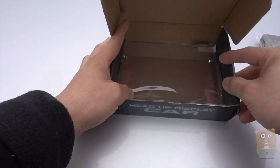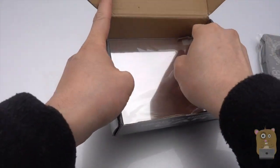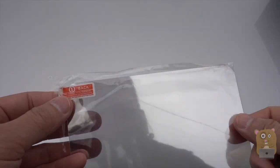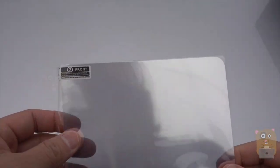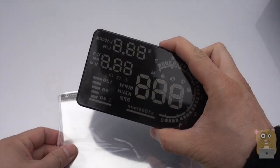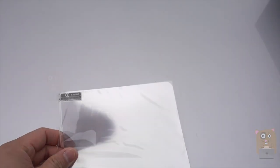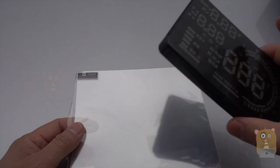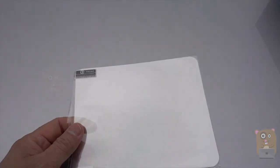The last thing in the box is this item over here — the reflective film. Peel this off, stick it on my windshield. And with this piece, whatever's on this heads-up display will then be reflected off this. It will be a lot clearer than if I were to just reflect the display directly off my car windshield.